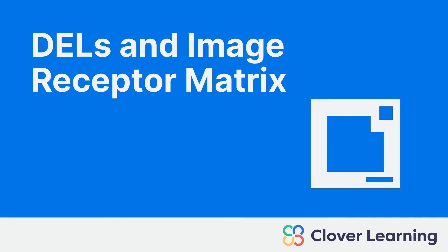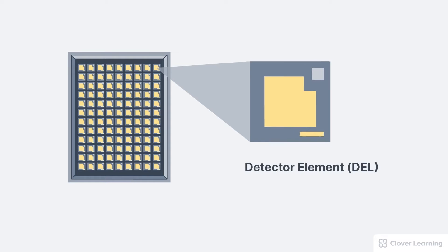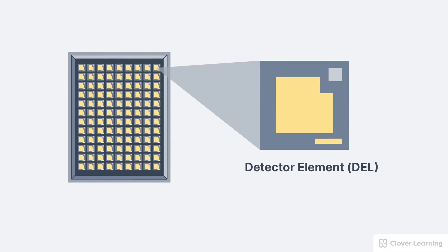Welcome to this lesson about the image receptor matrix. We'll be discussing the elements that work together to create this matrix. The digital image receptor is made up of small detector elements we can call DELs. It's important to note that the image receptor matrix is different from the display monitor matrix, and that DELs are different from pixels — we'll be discussing those issues in another lesson.